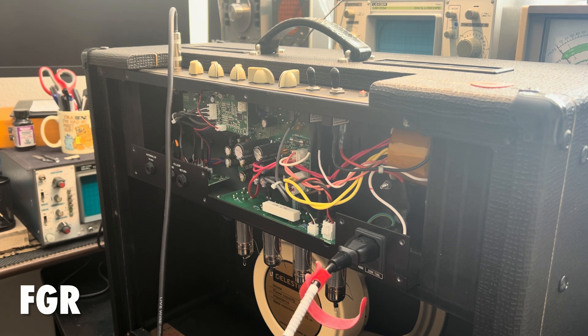Behind this amp I have some test leads and other things, and then I have maybe 30 degrees off axis here and out of the shot of the frame. I have a ton of components like resistors, caps, the whole thing, hardware.